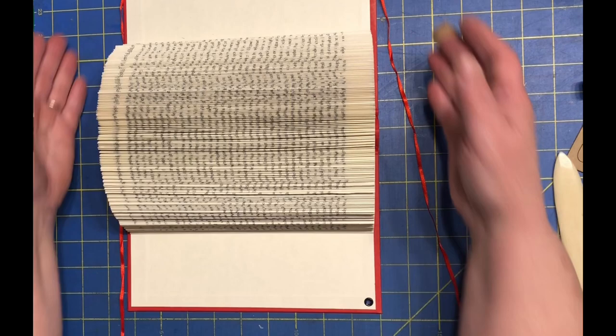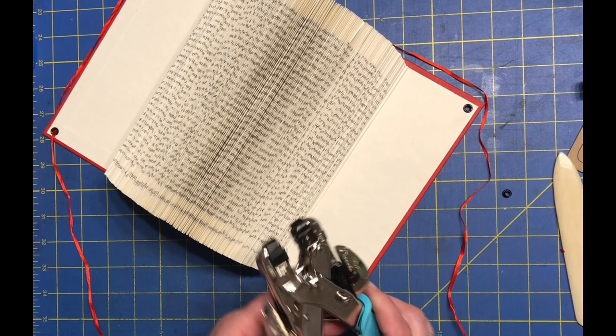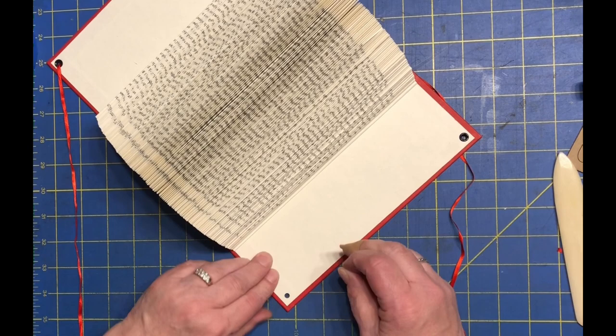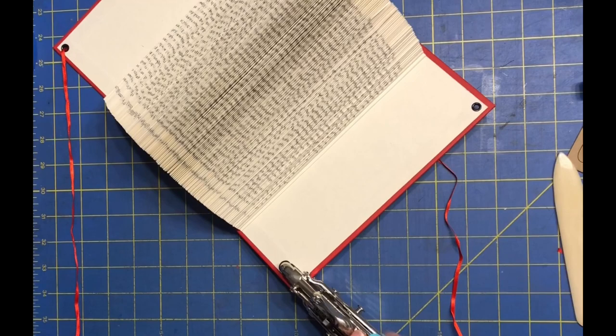Now, what I've done since then is I've also added these eyelets. My Crop-O-Dile did bust through there, so that was awesome. And I did pre-string it, so I'm going to show you how I did the last one just to show you that I was able to do it. I did take the big hole, and to make them pretty much all sort of uniform, I did angle it from the corner when I snipped it.